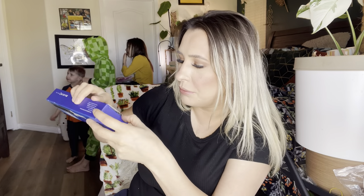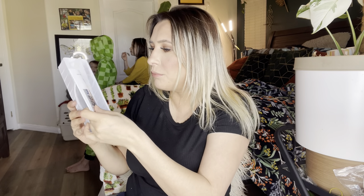It comes in white, black, red, blue, or green — I got black. This is how it comes in the box: you have your tooth polisher, user manual, a charger, the different heads, and the toothbrush itself.